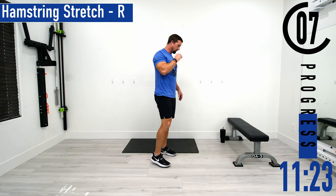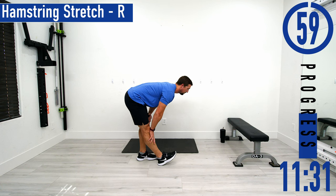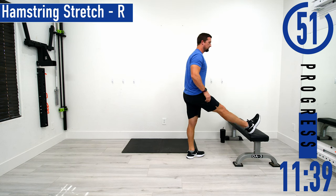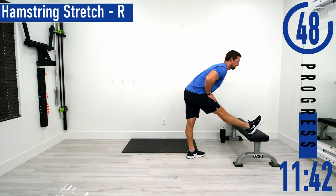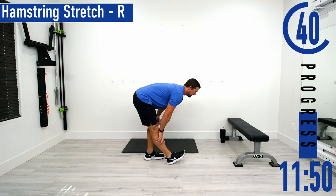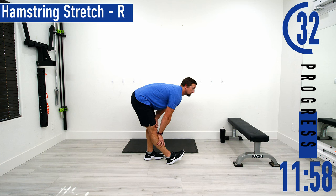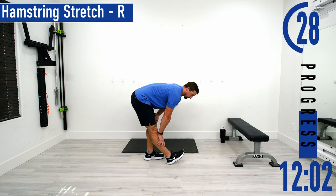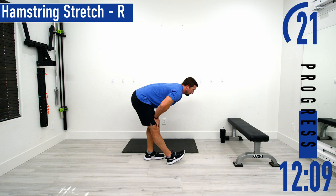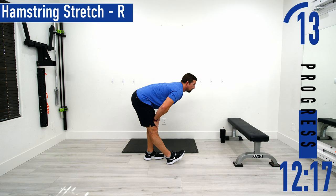Switching sides — hamstring stretch right side. Nice little split stance and drop down into it. You can keep your toe down or lift it — either one is fine. If this is too difficult, you could use a bench or a chair. Don't forget to breathe. Good controlled breath, try to keep that back as straight as you can, feeling that hamstring stretch out.